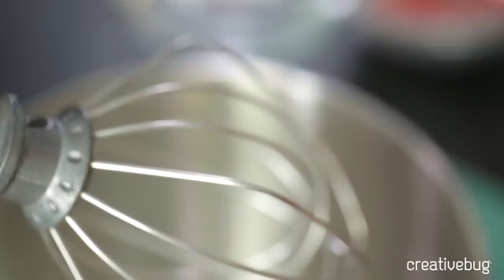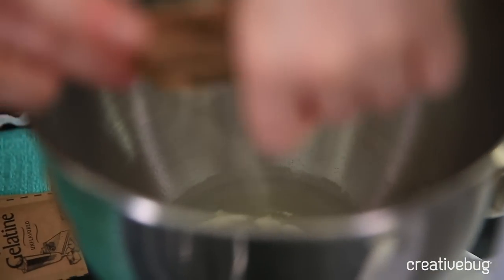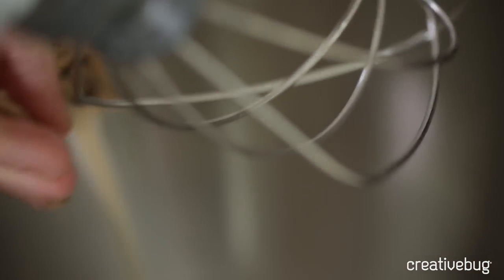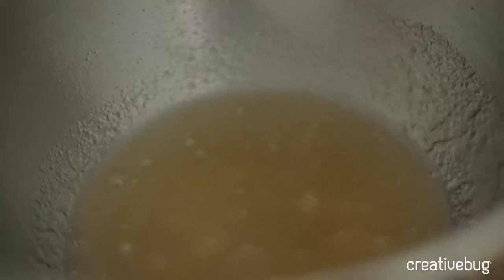We're going to move over to our stand mixer. Into this, we're going to pour a half a cup of tap water and three packages of unflavored gelatin. We're going to let this sit for a few minutes while we prepare some of the other ingredients, just to let the gelatin soften a little bit. Just give that a little stir to make sure all the gelatin is wet.